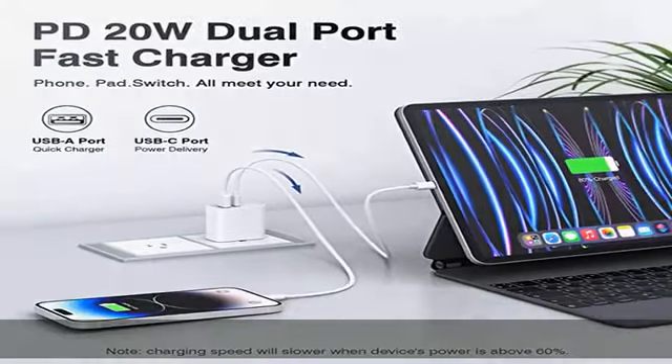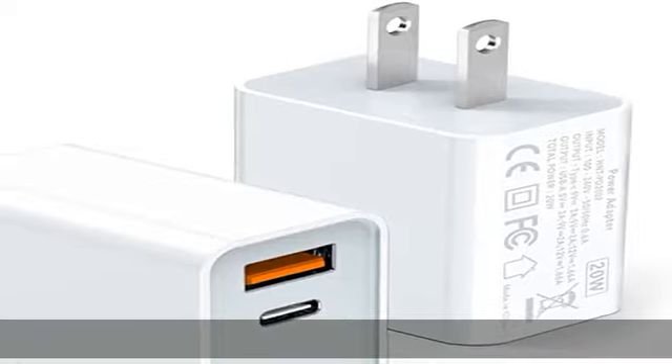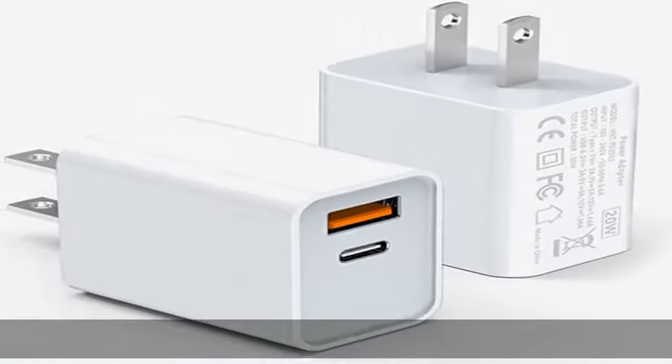Safe and reliable, equipped with a smart chip which can adjust the input power of the phone to prevent overcharging and overheating.